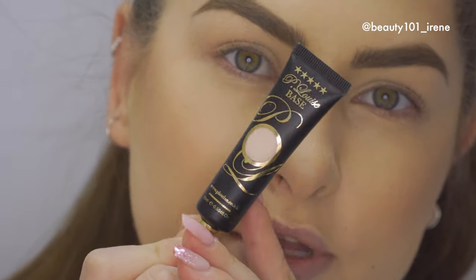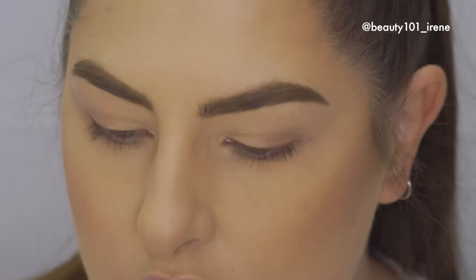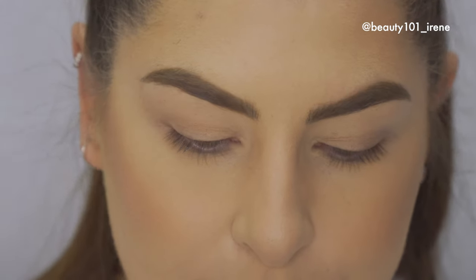The eyeshadow base I'm using is by P Louise in the color Rumour 01. I'm going to take a flat brush and apply some on here just to blank out my eyelids.